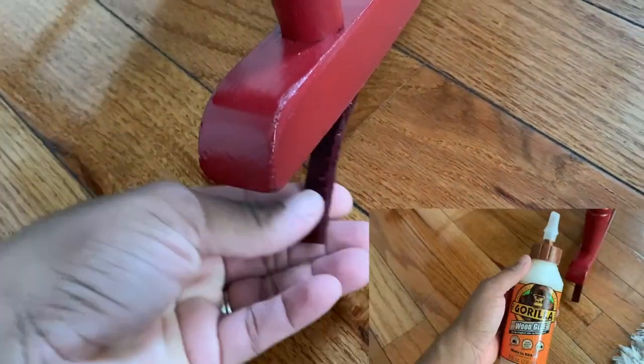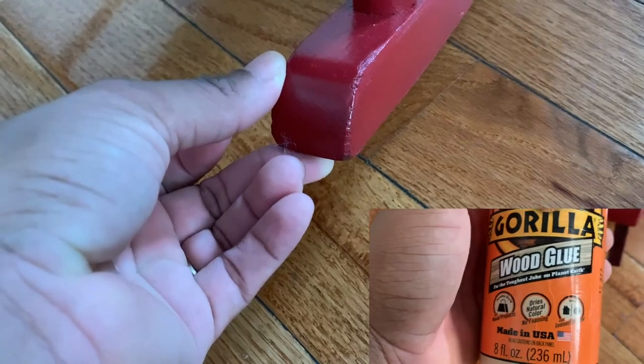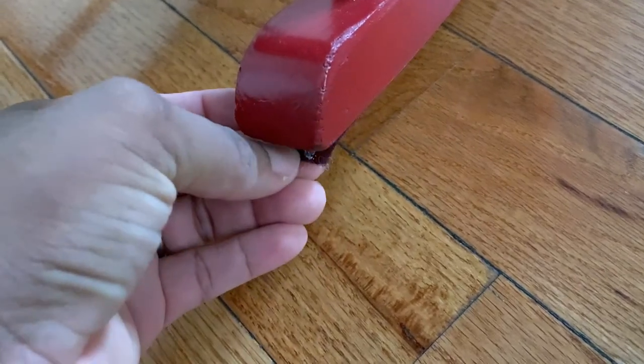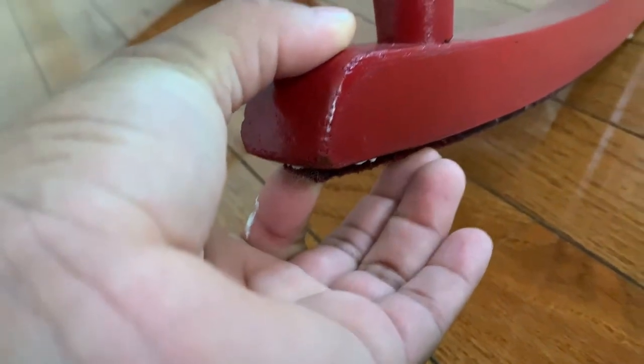Hey guys, so I brought the chair in and it is fully dry. You may notice there's a piece of felt strip that is off in the front and back of the chair, so I'm just going to use some Gorilla Wood Glue to secure that in place and allow that to dry for at least 24 hours as well.